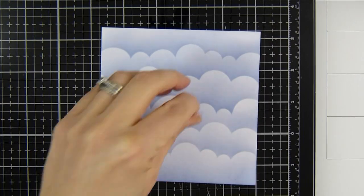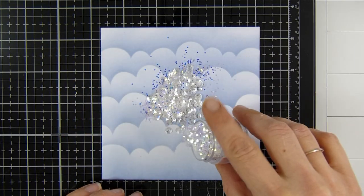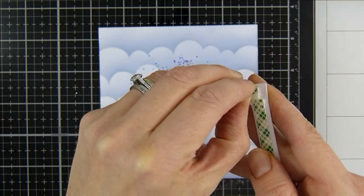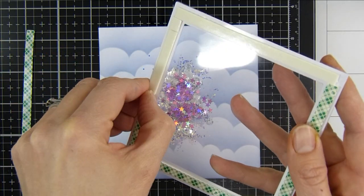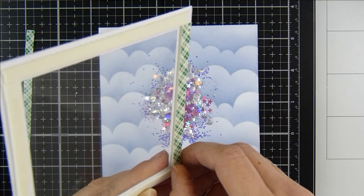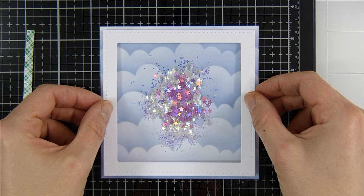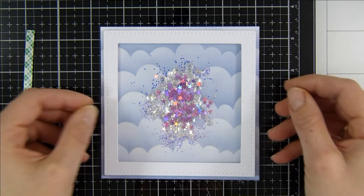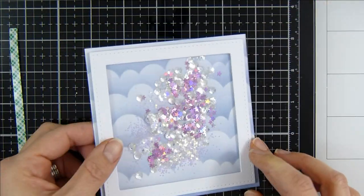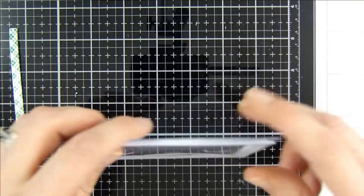I also pop a little bit of embossing buddy all over my panel, which has now dried, and I can start adding in my sparkle — I've got some clear sequins, some glitter, some chunky glitter, and some pretty purple stars. I go around the edge of my frame removing all of the foam tape release paper, then carefully line up my frame onto my panel, press everything down firmly, and give it a little shake to make sure the sequins all move around nicely.